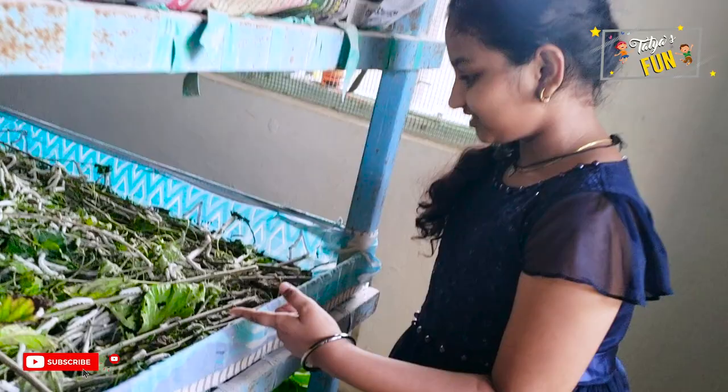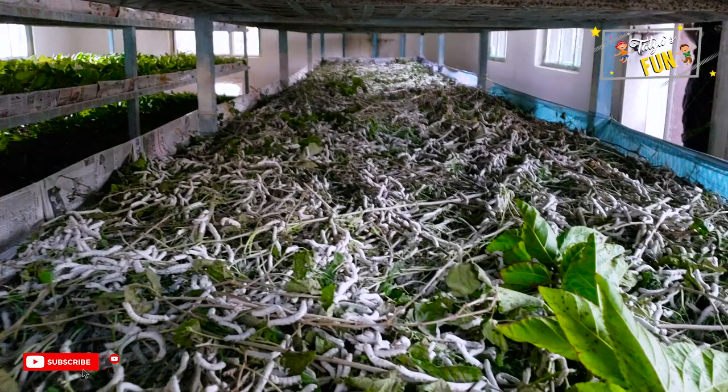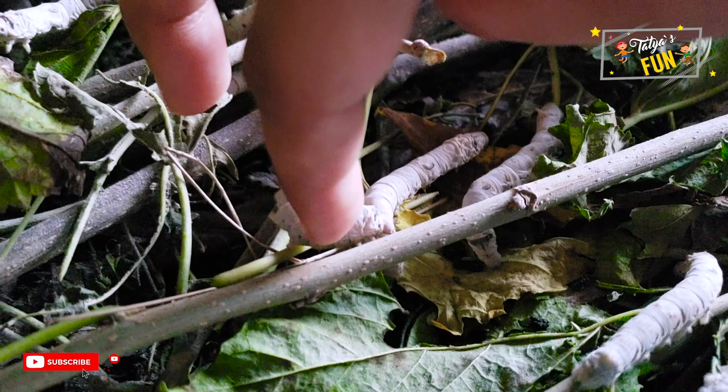Sericulture, or silkworm farming, is the cultivation of silkworms to produce silk. The silkworms are fed with mulberry leaves. This female silkworm lays 300 to 500 eggs. The silk moth eggs hatch into larvae or caterpillars known as silkworms, and the larvae feed on mulberry leaves.